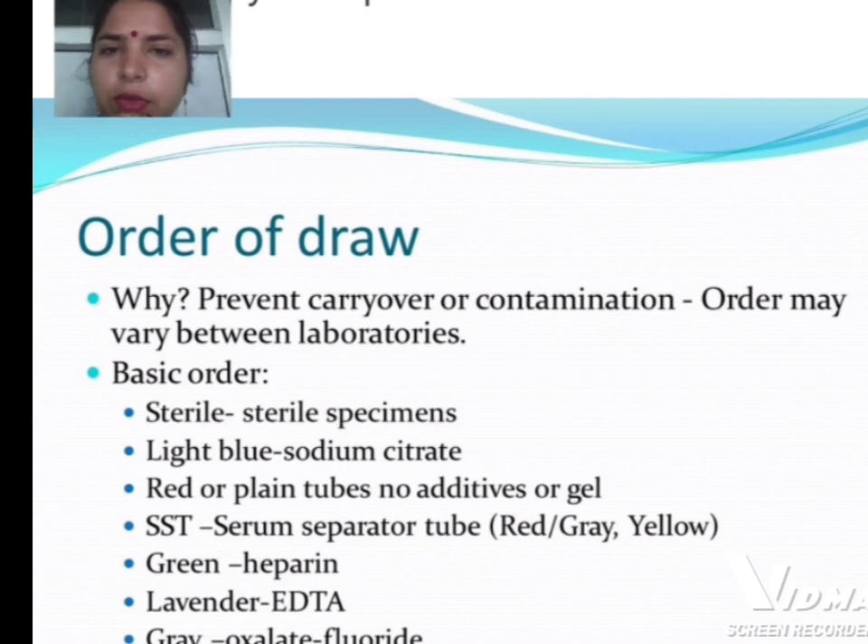Why follow the order of draw? To prevent cross-contamination. The order may vary between laboratories. The basic order is: sterile specimens first, then light blue sodium citrate, red or plain tubes with no additives or gel, SST serum separator tubes (red and grey), yellow, and green for heparin.